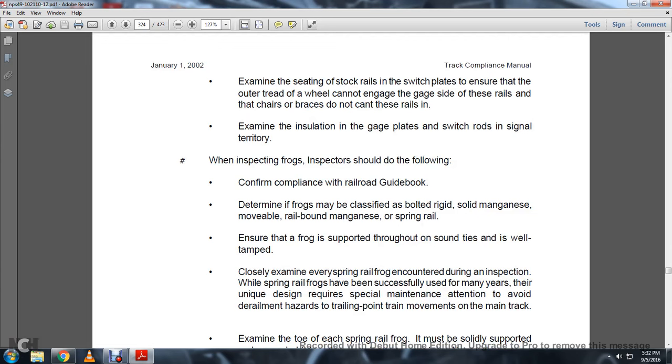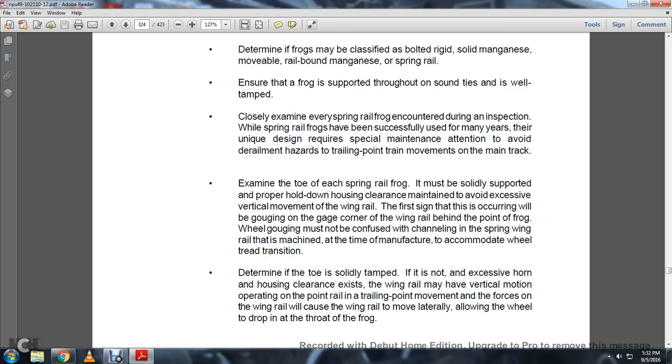Examine the seating of stock rails and switch plates and ensure that the outer tread of the wheel cannot engage the gauge side of these rails. The chairs or braces must not cant these rails. Examine insulation of gauge plates and switch rods in single track territory. When inspecting frogs, inspectors should: conform with the railway guidebook; determine if the frog must be classified as bolted, rigid, solid, manganese, movable, railroad-bound, or spring rail; ensure the frog is supported throughout with tightness and is well tamped. Closely examine every spring rail frog encountered during the inspection. While spring rail frogs have been successfully used for many years, their unique design requires specific maintenance and attention to avoid derailment hazards from trailing-point train movements on the main track.